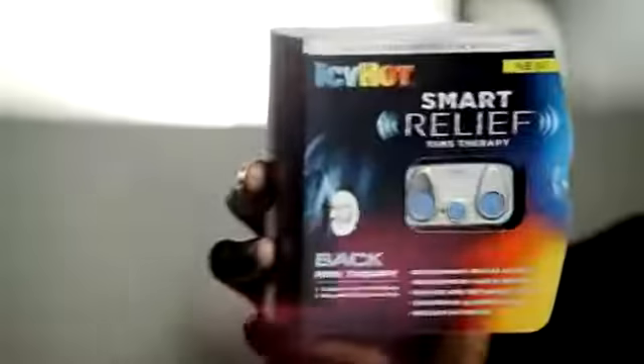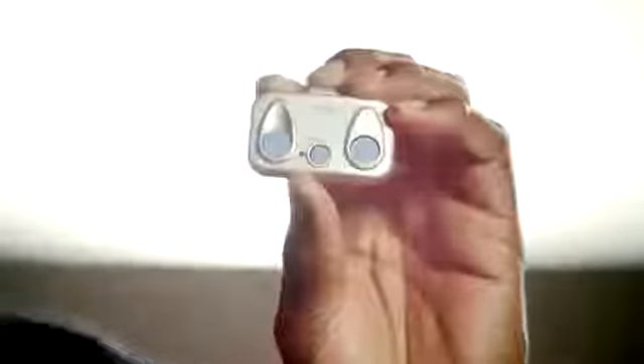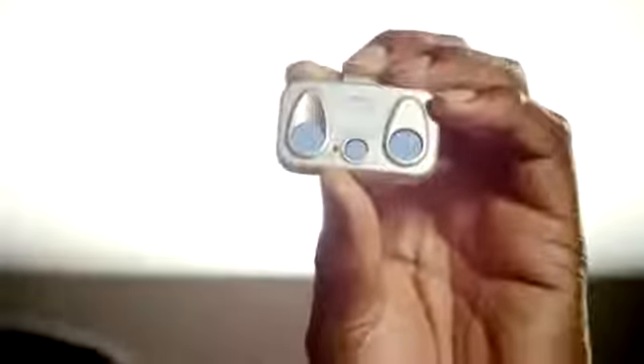If you suffer from back pain, you really need to check this out. It's called Smart Relief from Icy Hot. This little device helps block back pain, even bad chronic pain. It's super easy to use. Let me show you.